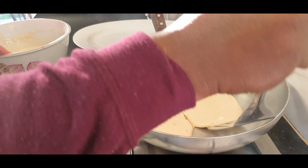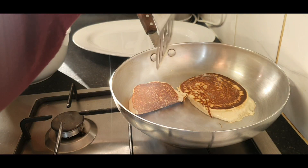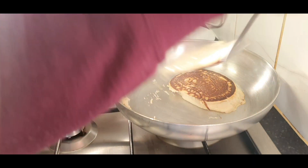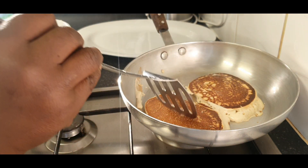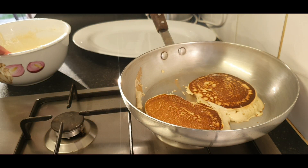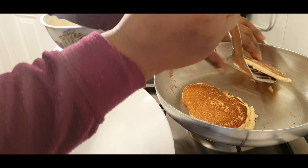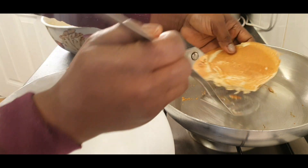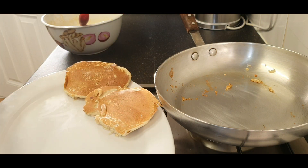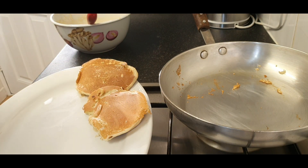Keep the heat very low. Our first round is ready — good food! Let's go again, but I want to clean the pan first.